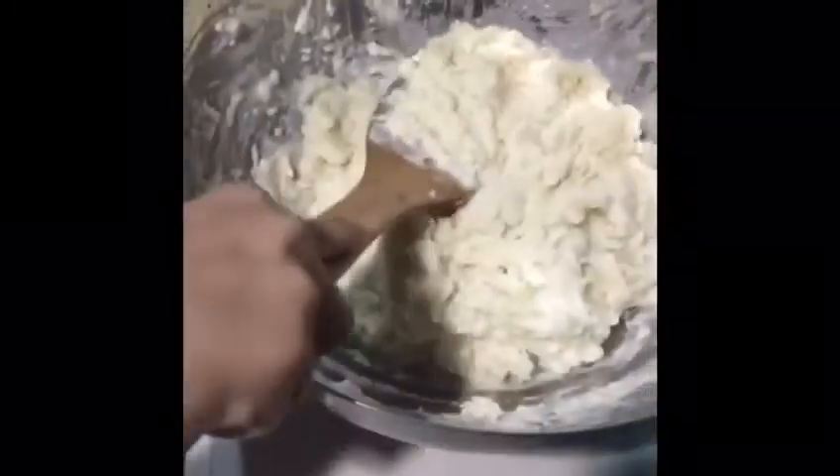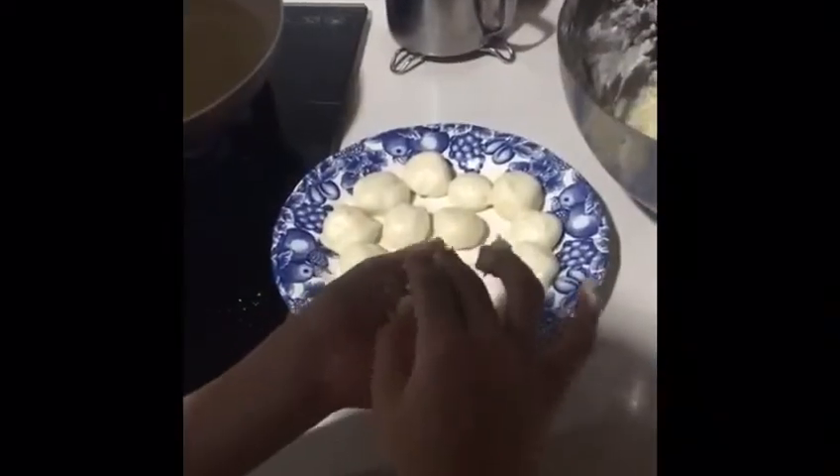Mix well until it becomes a dough. Shape it like a bowl. Fry until it becomes golden brown. It's done!